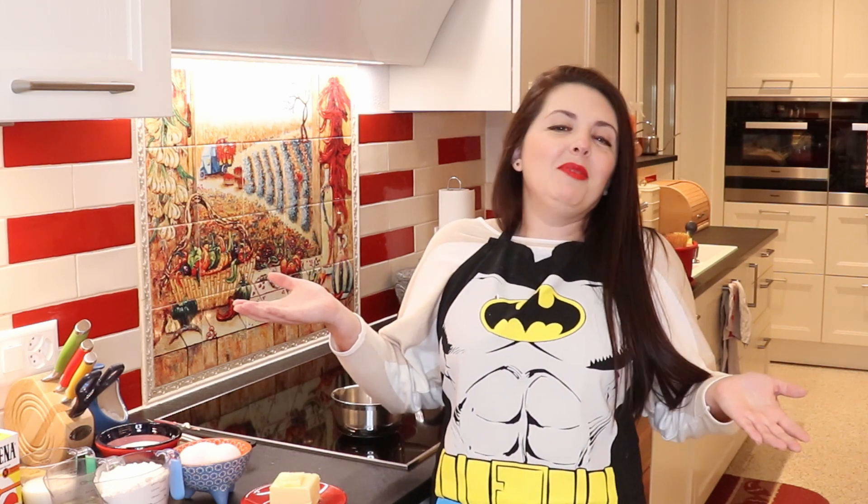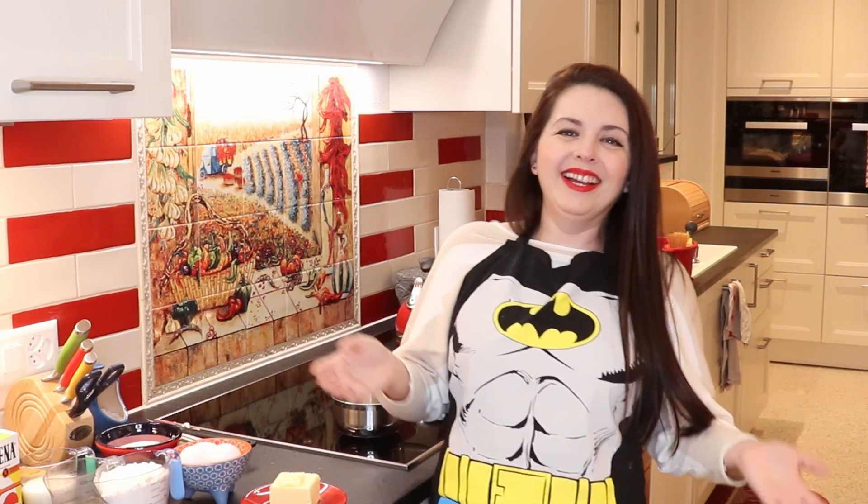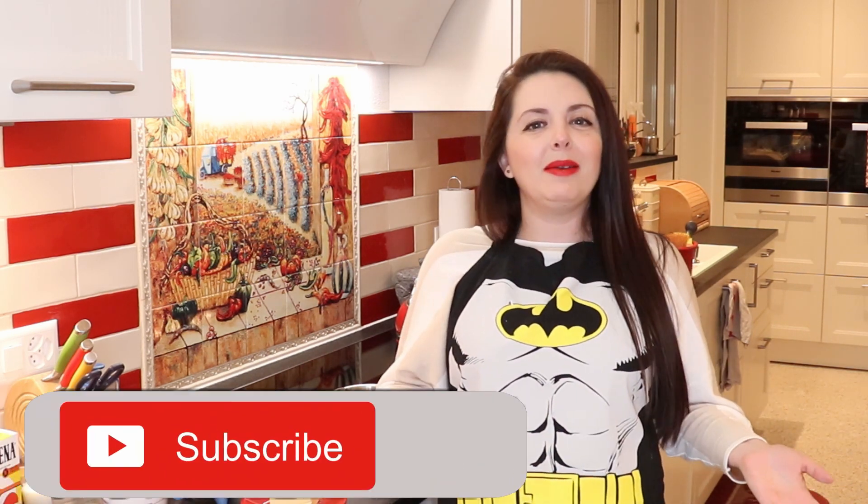I want you guys to help me with your subscriptions because it makes me happy! If you like the recipes, please subscribe, share, activate the bell, tell your friends about it, bring them over, and make them some yummy Mexican dishes.